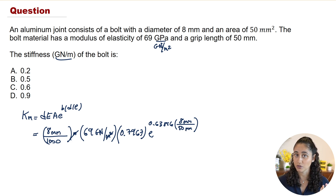Note that there's no need to convert the diameter and length to meters, because the units cancel out anyway. If you divide both 8 and 50 by 1000, those thousands cancel each other. This is a small time-saving tip for the exam — you can convert if you want, but it's not necessary.